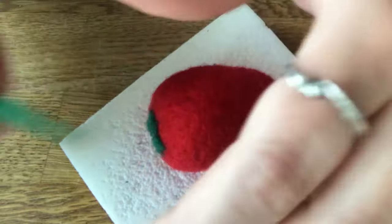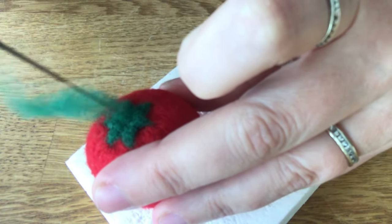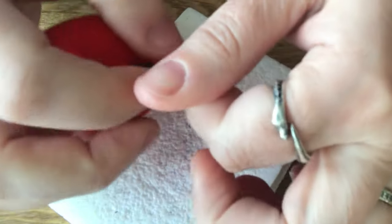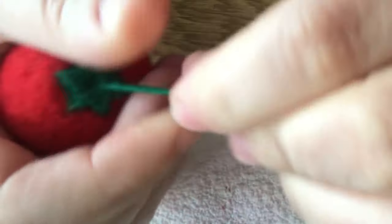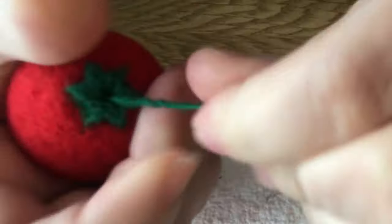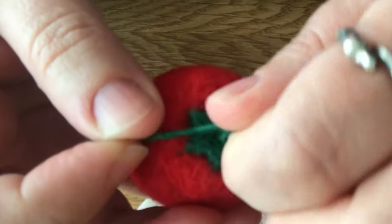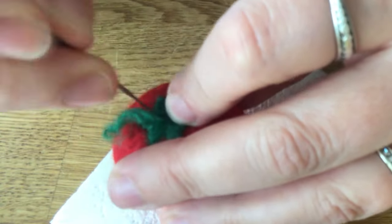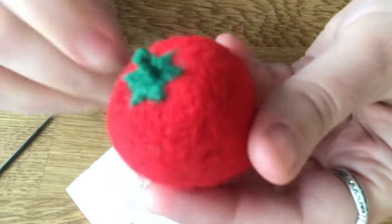Now we need a little stem. We're going to poke this long bit right in the center here, and we're going to twist the wool until it's really taut, then you just bend it in the center and it'll curl down like that. You can just tuck the rest of this piece in — there's the little stem.